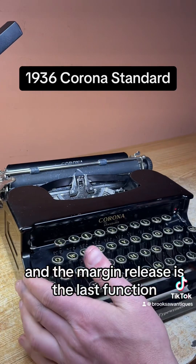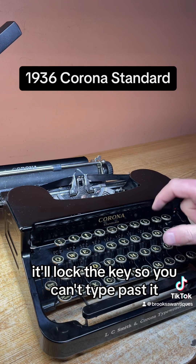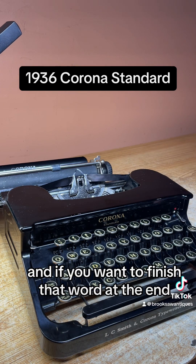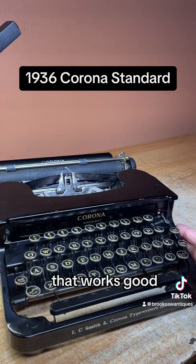The margin release is the last function. When you get to the end of the margin, it'll lock the key so you can't type past it. And if you want to finish that word at the end, you just hit the margin release and it'll allow you to do that. That works good.